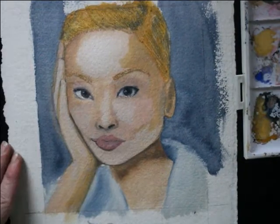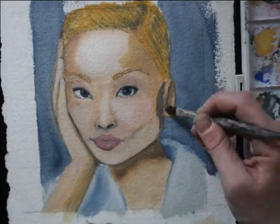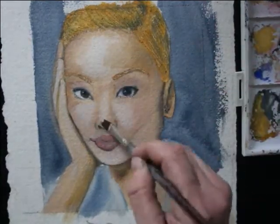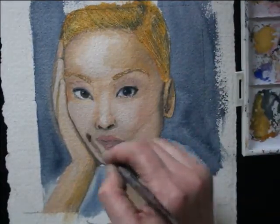I added the final layer of lights and shadows to her face and made sure that when the paint dries those don't fade out.